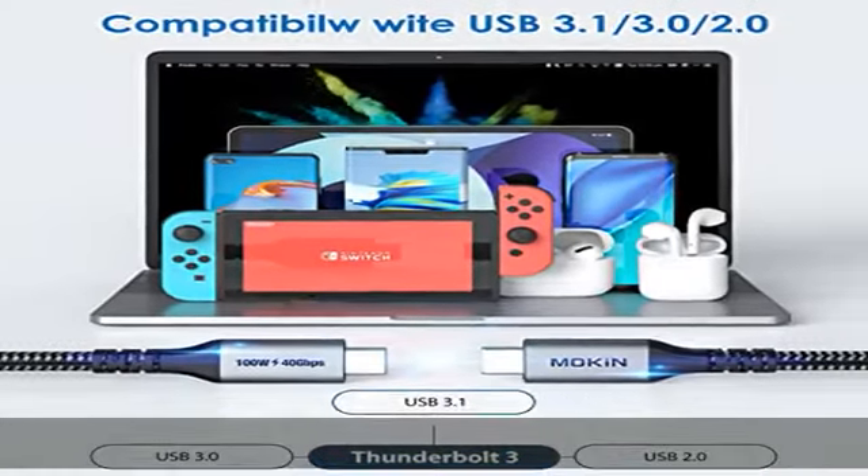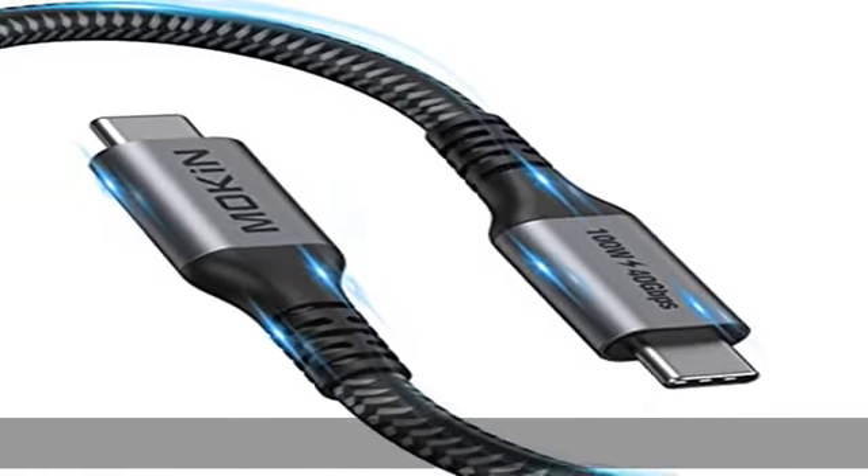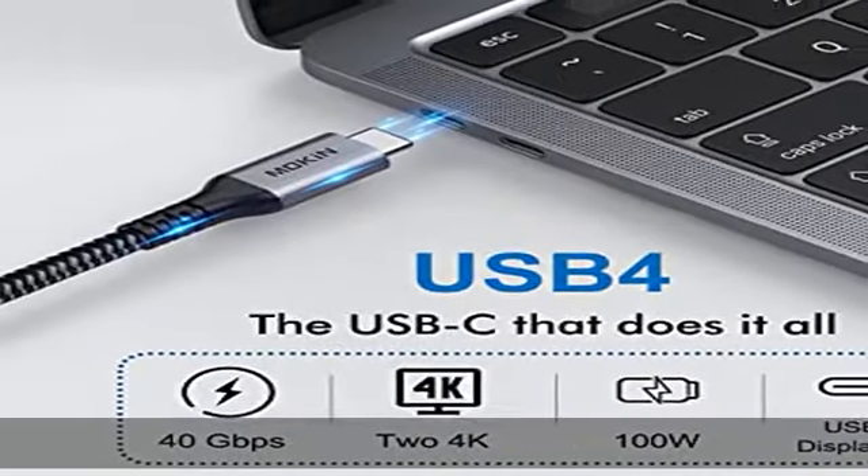Note: only Thunderbolt 3 devices can achieve the highest performance. Astonishing HD video output — the Thunderbolt cable connects to the latest high-definition monitors and TVs for vibrant, crystal-clear 8K video and authentic high-quality audio.